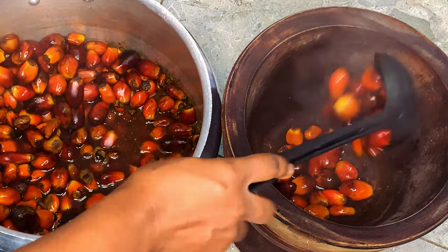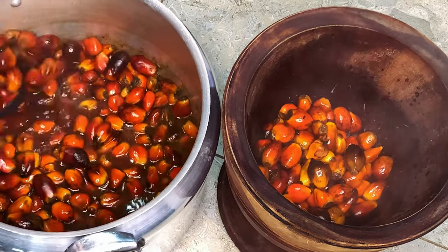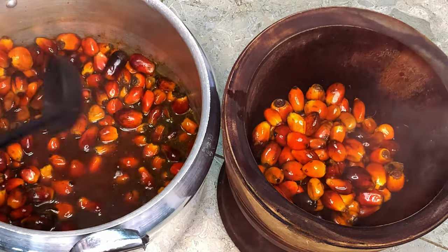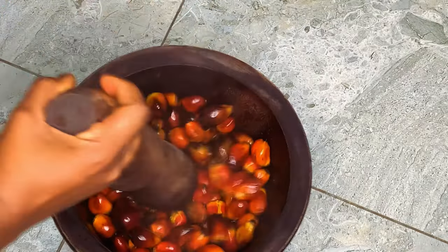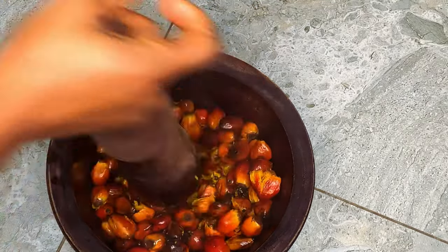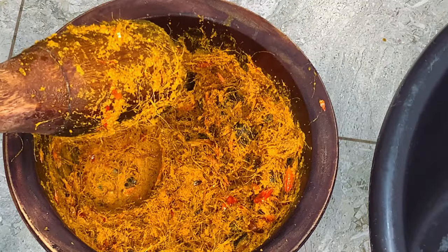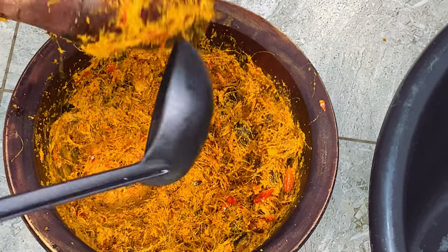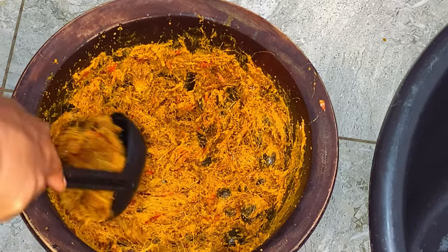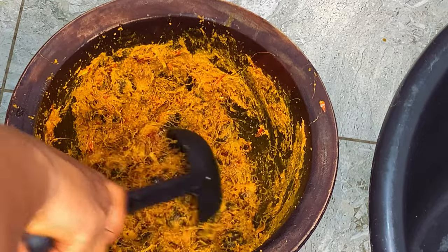To save time I boiled my palm kernel off camera, and once it was soft I'm just transferring it to a mortar and pounding it with a pestle. You can also use a bucket and a bottle for this — just anything that will let you smash the skin off the kernel without breaking it into pieces. Once you are done pounding, this is what it should look like, and I'm just going to transfer it into a bowl.